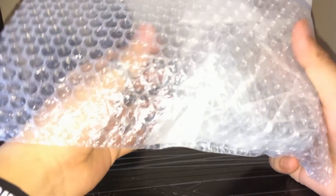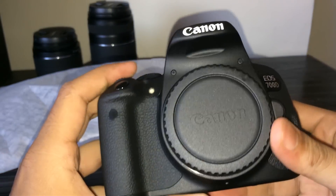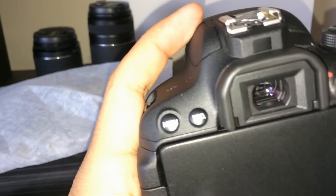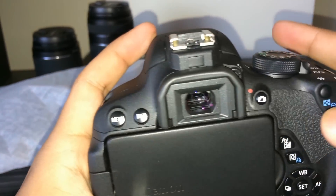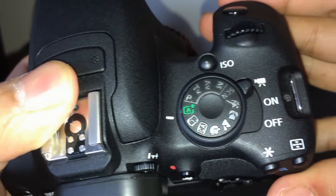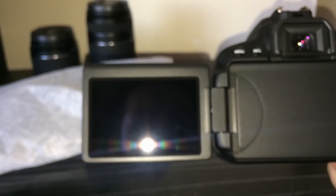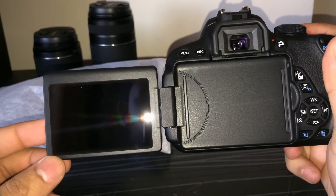Now let's come to the main part — the camera body. You can see 'Canon' on the body and it's the 700D. You'll find a bunch of buttons; here is the menu button. This is the viewfinder, and one good thing about this camera is that you can directly switch to video mode — that's a very good feature. Also, the screen of the camera rotates 360 degrees, and the LCD panel is touch-enabled, I think.